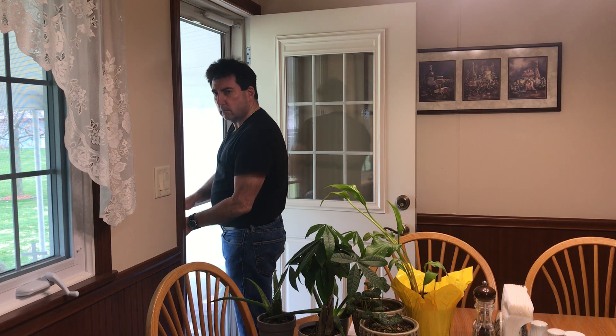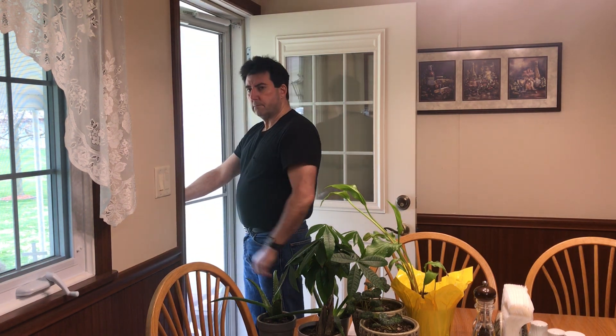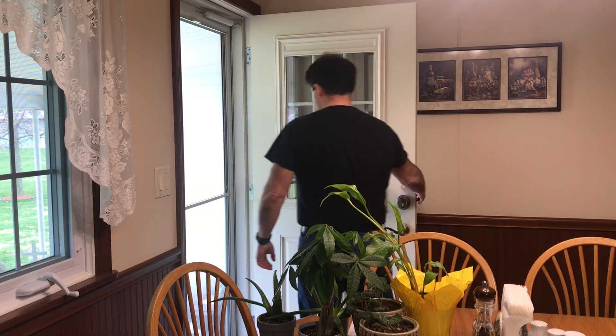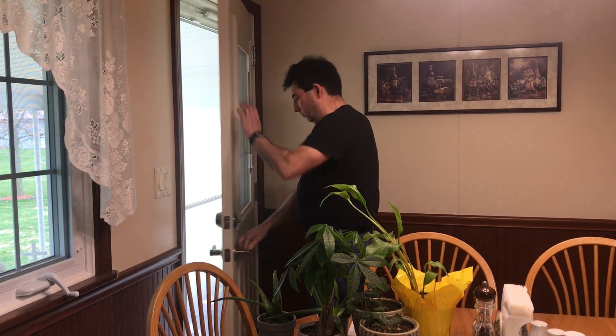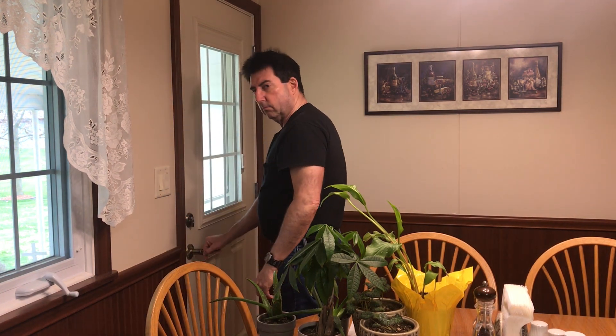Hey you. Yes, I'm talking to you over there by the door. Close the freaking door. It's getting cold in here. What the heck? Were you raised in a barn? Don't make me repeat myself. Close the freaking door. Do it now, punk, or I'm coming over there.